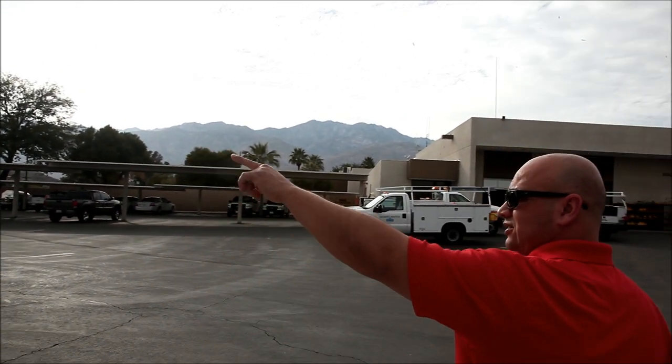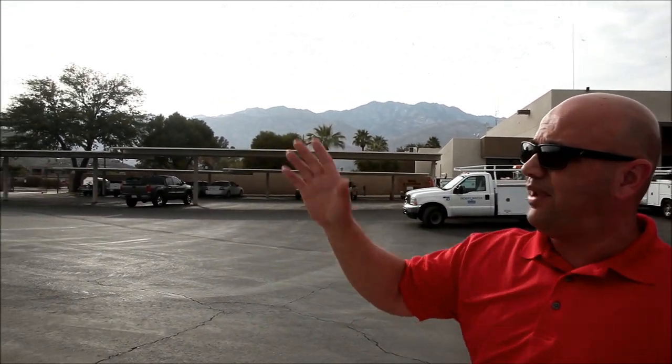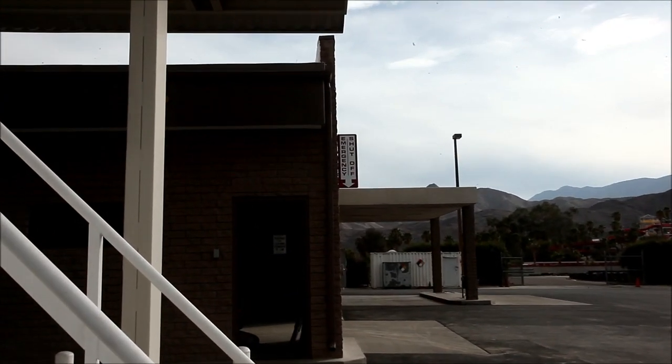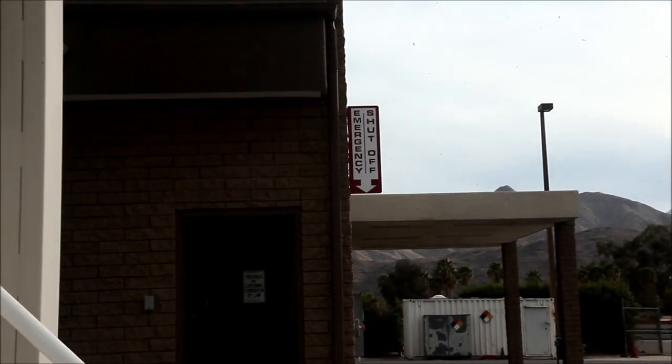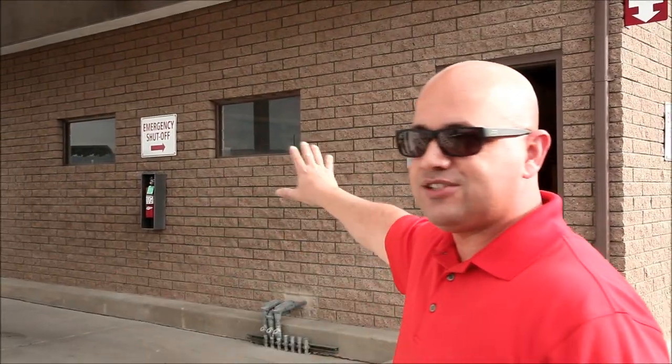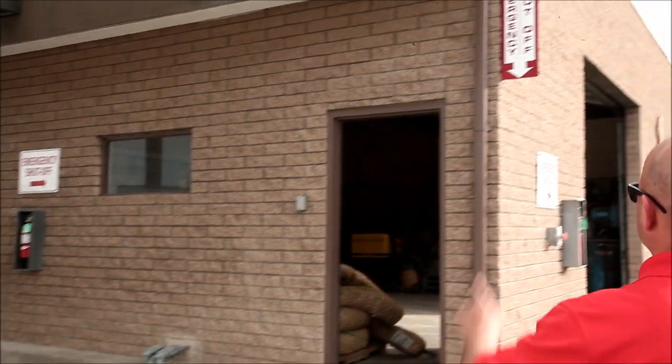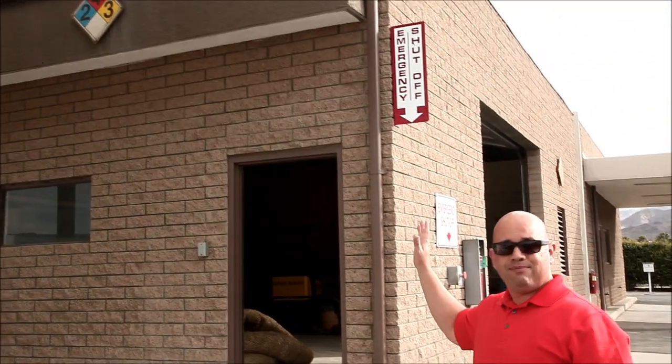And if you look to my left here, immediately to the south, you're going to see a bladed sign that's sticking off the side of the building. That sign is the arrow pointing straight down to the emergency shutoff switch. So let's move that way and take a look at where the switch is at. As you come around the tank, you'll see a couple other signs that are intuitive pointing in this direction. And that sign points to this bladed sign here right above me.